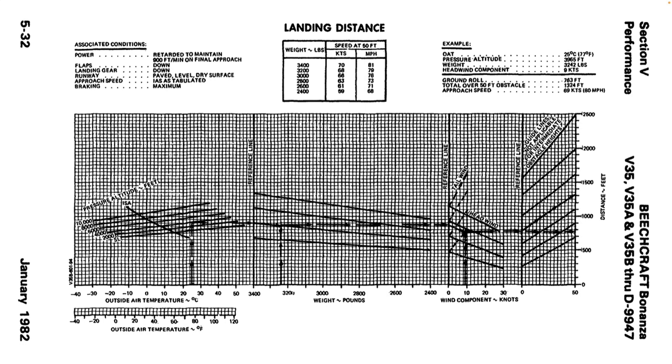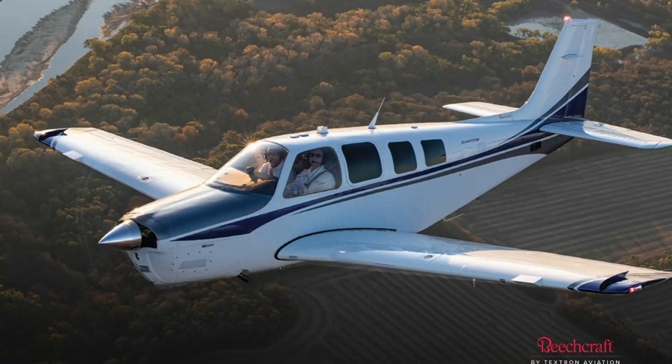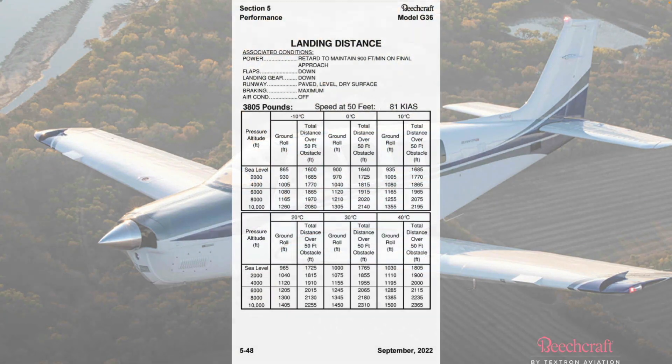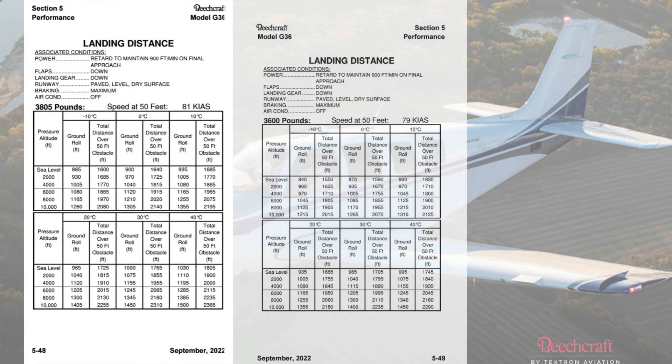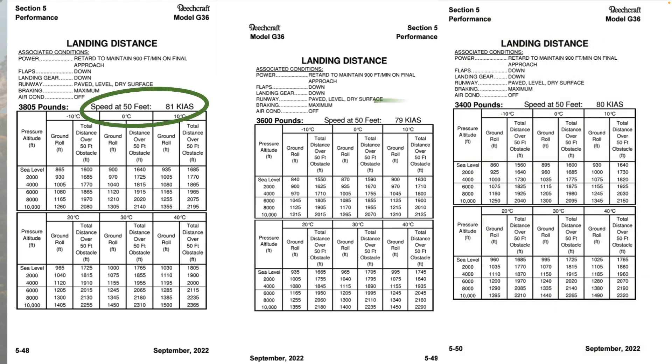The recommended final approach speed is listed on the landing performance charts in the various Beech Pilot's Operating Handbooks. The target speed varies with the weight of the airplane and assumes flaps are fully down. The latest update to the G36 POH presents the landing performance charts differently, with individual charts based on the airplane's landing weight. The target final approach 50-foot speed is listed near the top of each chart.